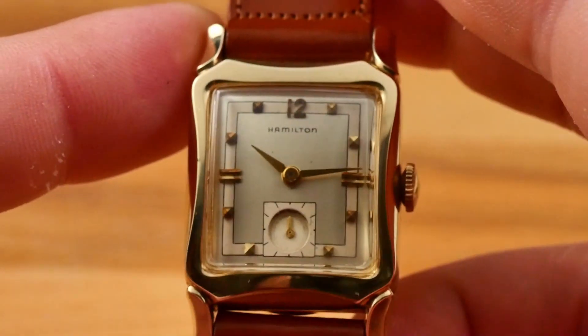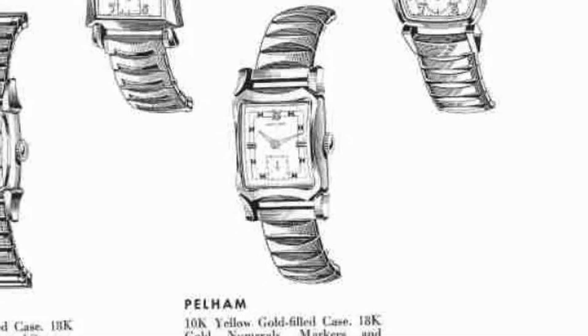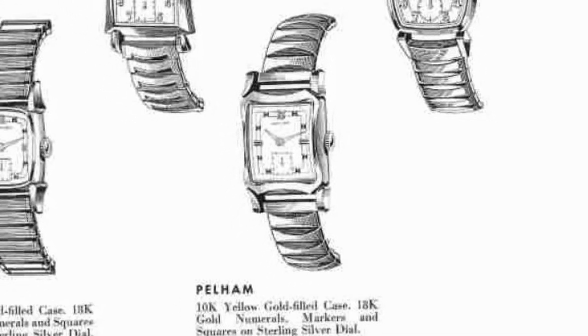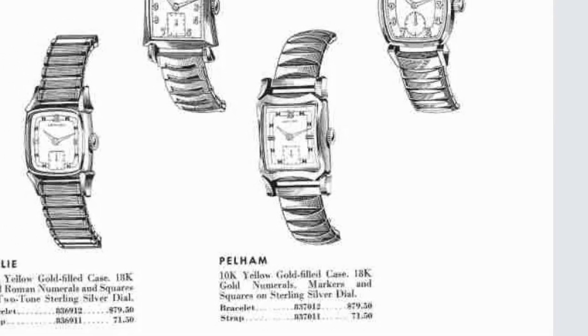The Pelham was a one-year wonder made by Hamilton in 1955. I'm not entirely sure why Hamilton only made the Pelham for one year, since it's a very handsome watch. Maybe it was just too similar to other watches in their lineup and didn't sell very well at the time? Hard to tell.